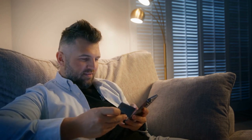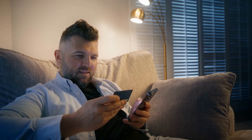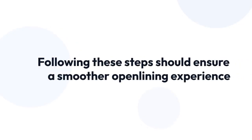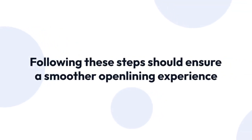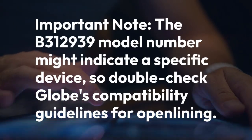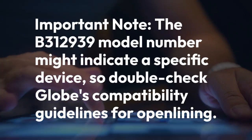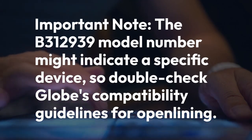Keep in mind that open-lining policies and procedures can change, so verifying with Globe directly before starting is always advisable. Following these steps carefully should ensure a smoother open-lining experience. Note that the B312939 model number might indicate a specific device, so double-check Globe's compatibility guidelines, as some devices might have restrictions or specific procedures that differ from the general process.